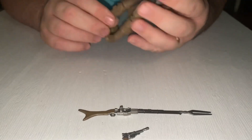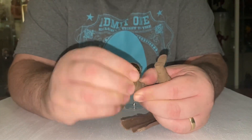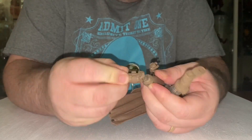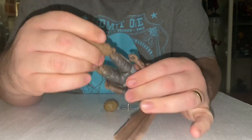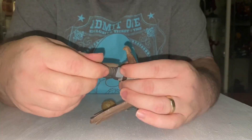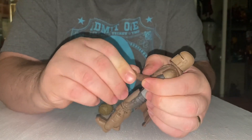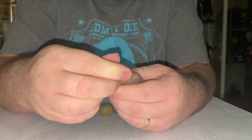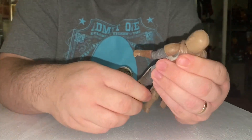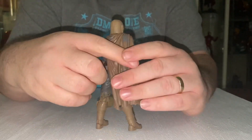Now I'll show you the articulation. He's articulated at the ankle, double knee — so you can get a very dynamic pose — and at the hips with double hip joints. He's also double elbowed, double shouldered, and articulated at the neck. So you can get some nice dynamic poses with Mando.